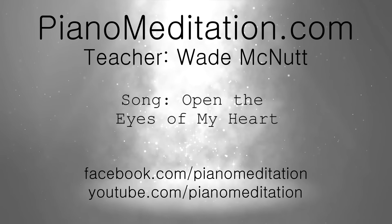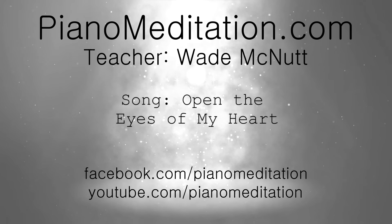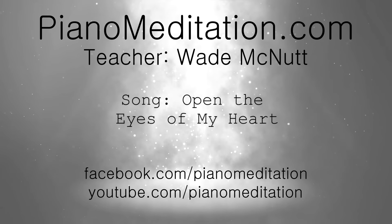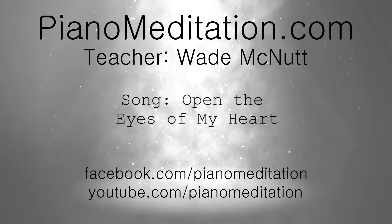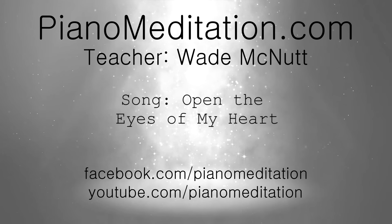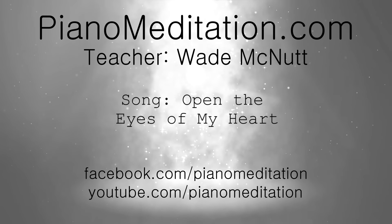Open the eyes of my heart, Lord. Open the eyes of my heart. I want to see you. Hey everybody, Waving Nut here, PianoMeditation.com. Our lesson today is Open the Eyes.